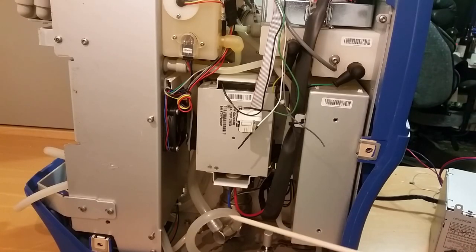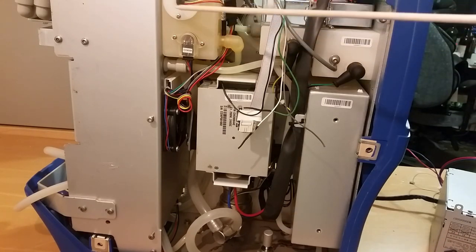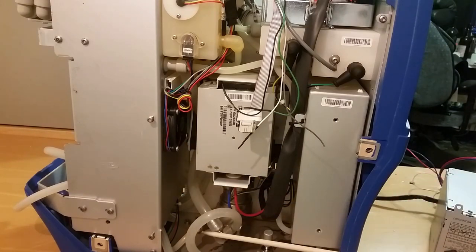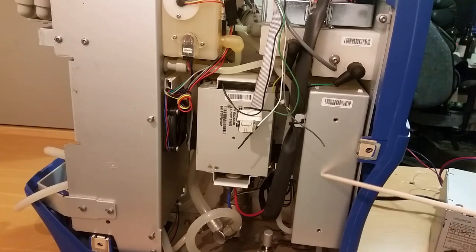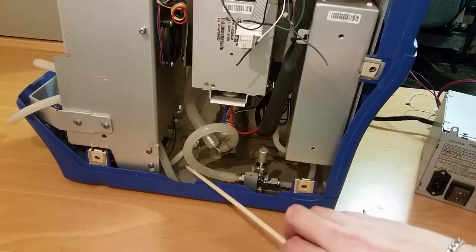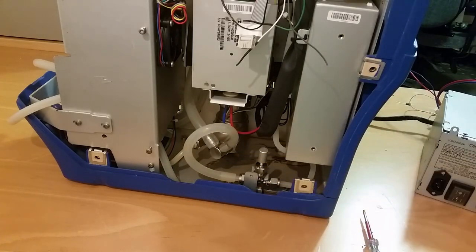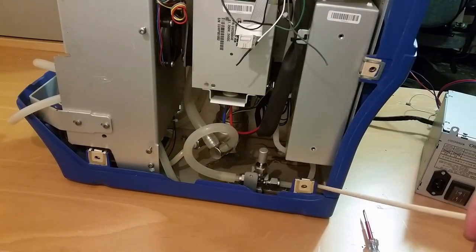Here you can see the inside of it. We've got the pump, a tank here with some sensors, and the filter is behind this plate. This is some valve pack, and further down you can see the intake of the pump and the output. This is a circulation valve — you can actually rotate this to control how much water is circulated inside the unit.